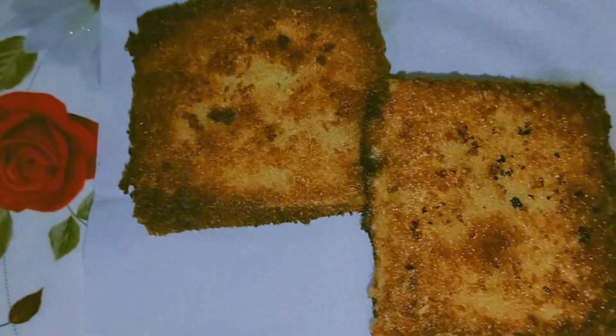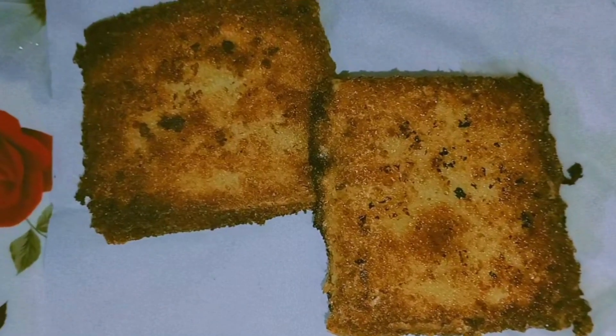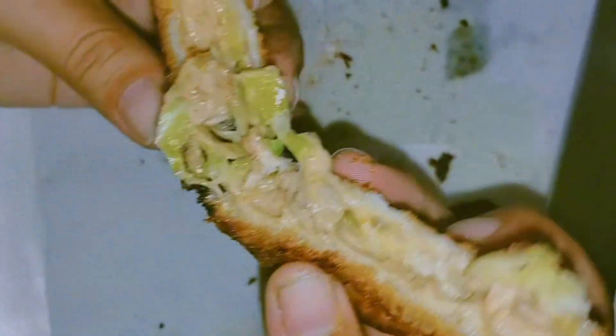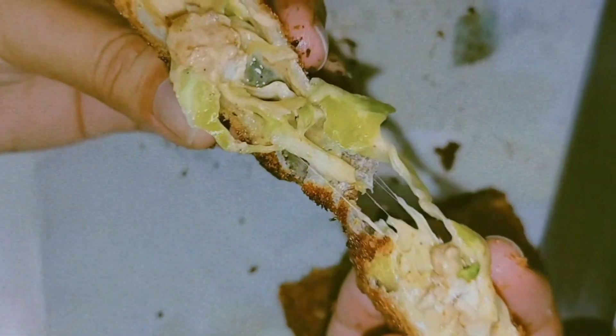Hey guys, Assalamualaikum. I hope you are doing well. Welcome to my YouTube channel. Today I am coming with a new recipe which is called box patties, which is very amazing and very easy. So let's start without wasting time.